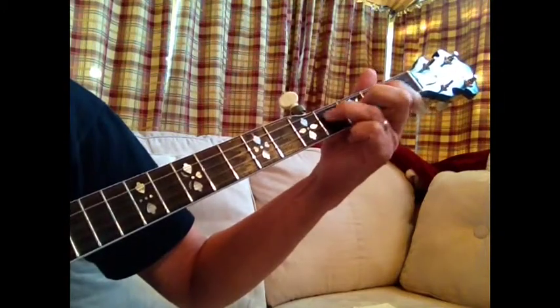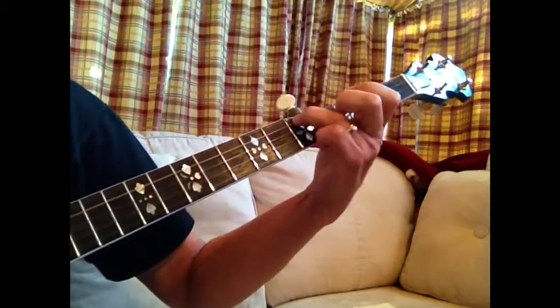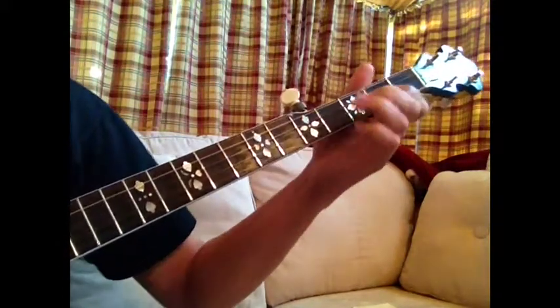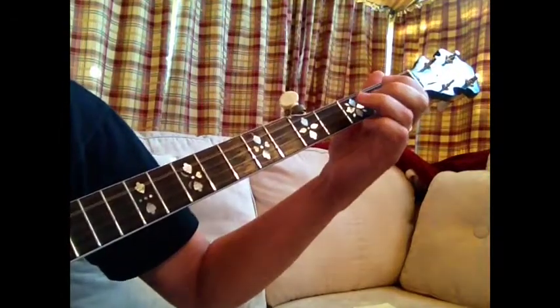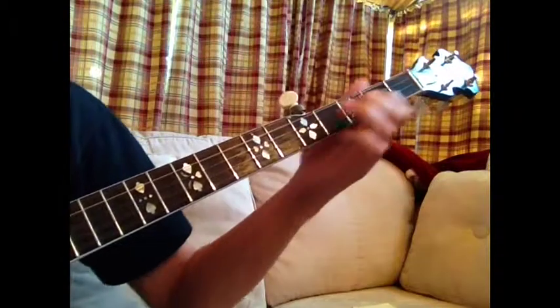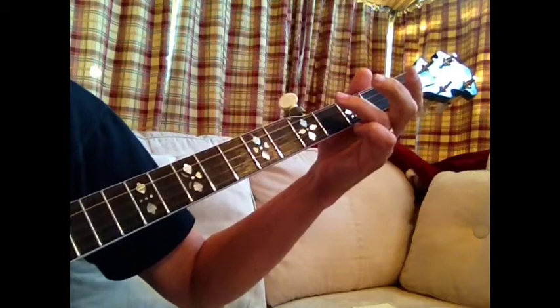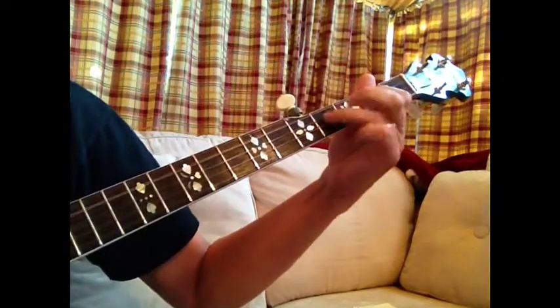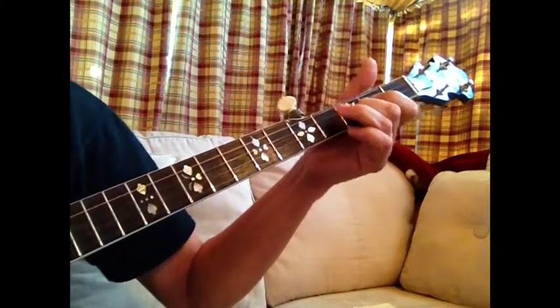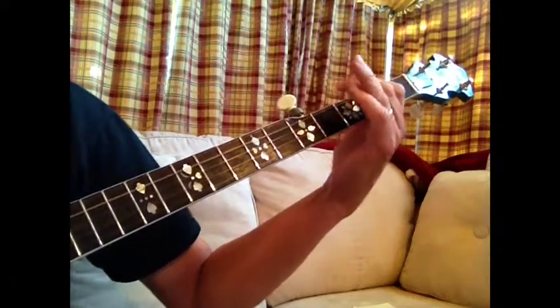So that's C, D. And the second part you go just down the fourth string. And that's the first part.